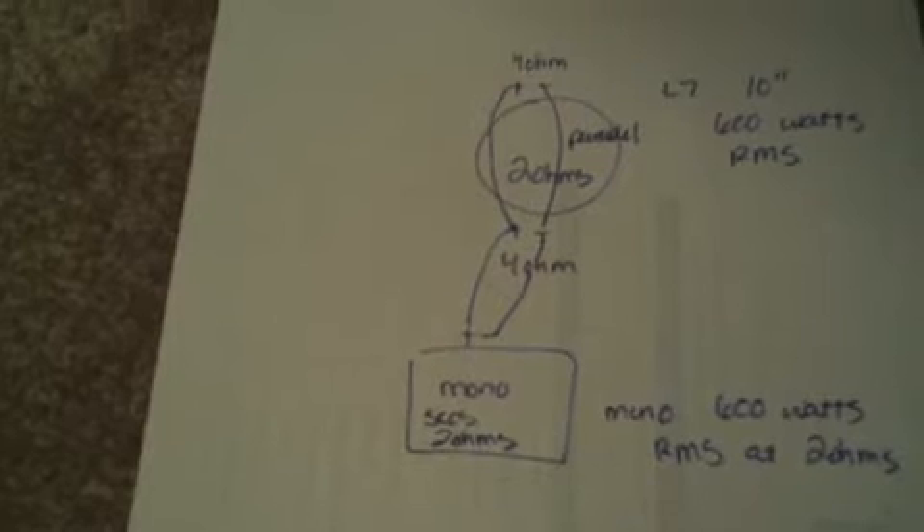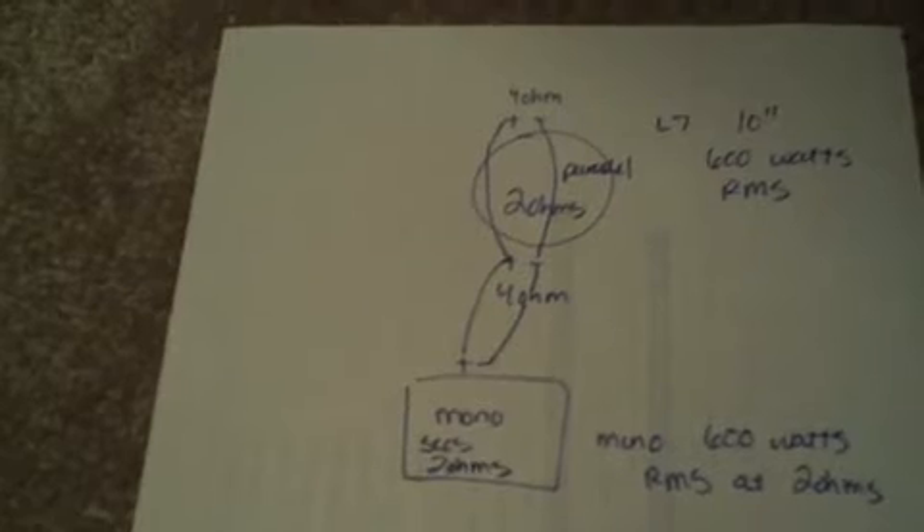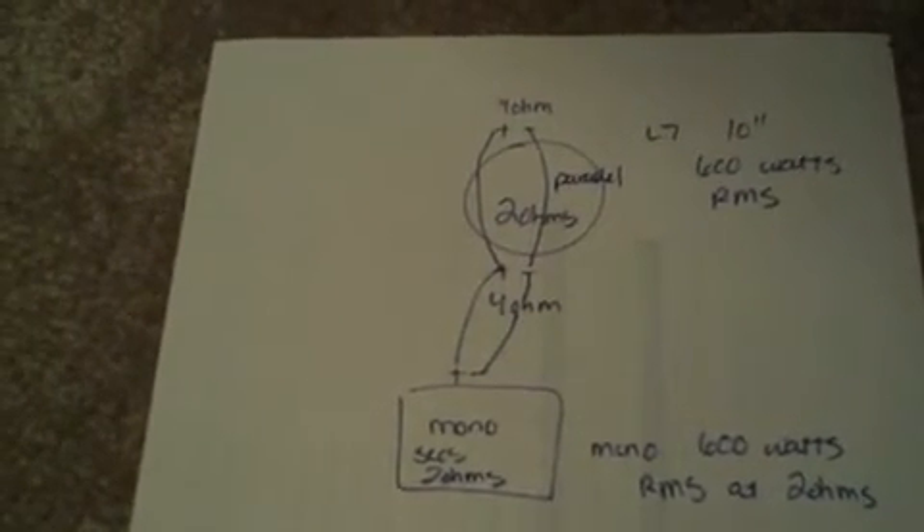You couldn't parallel your sub and bridge your 2-channel amp, because that means the 2-channel amp would see 1 ohm, which is highly unstable and it just really wouldn't work.